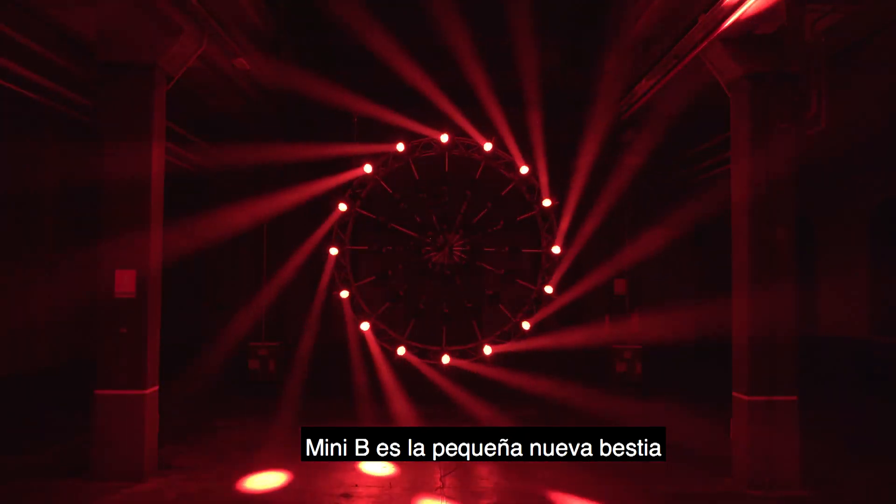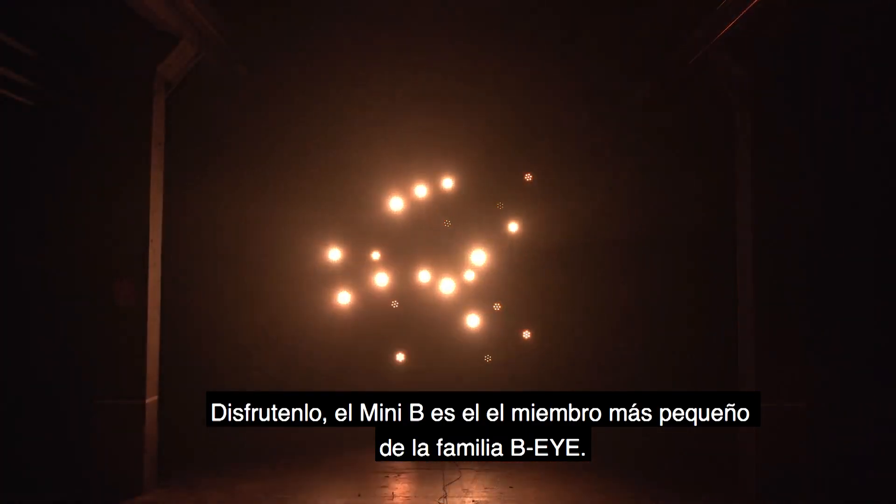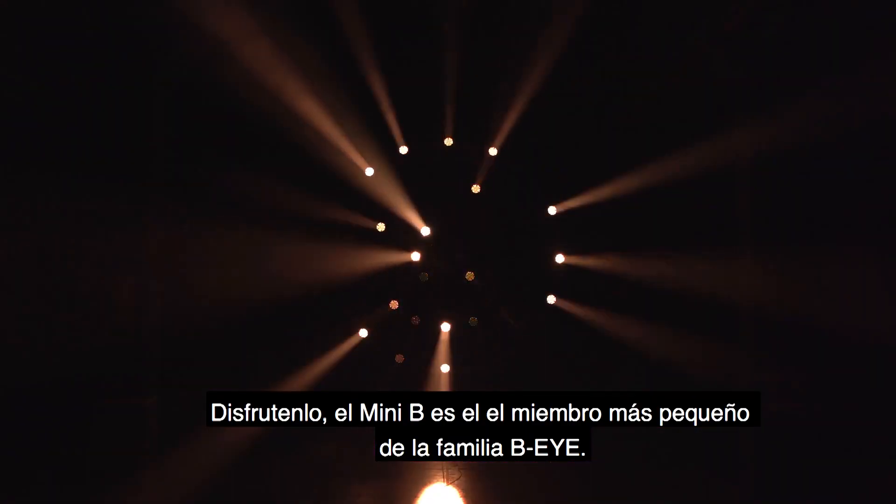Mini-B is the new little pest of the lighting industry. Enjoy it! The Mini-B is the little one in the BI family with a big sting.